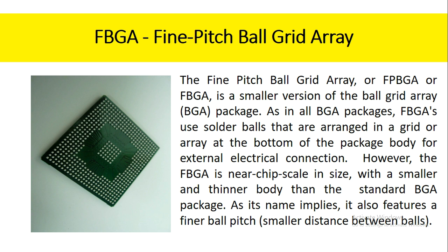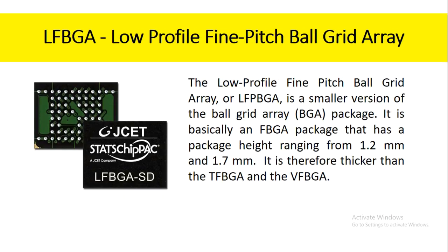As its name implies, the FBGA also features a finer ball pitch. The low profile fine pitch ball grid array, or LFPBGA, is a smaller version of the ball grid array package. It is basically an FBGA package that has a package height ranging from 1.2 mm to 1.7 mm. It is therefore thicker than the TFBGA and the VFBGA.